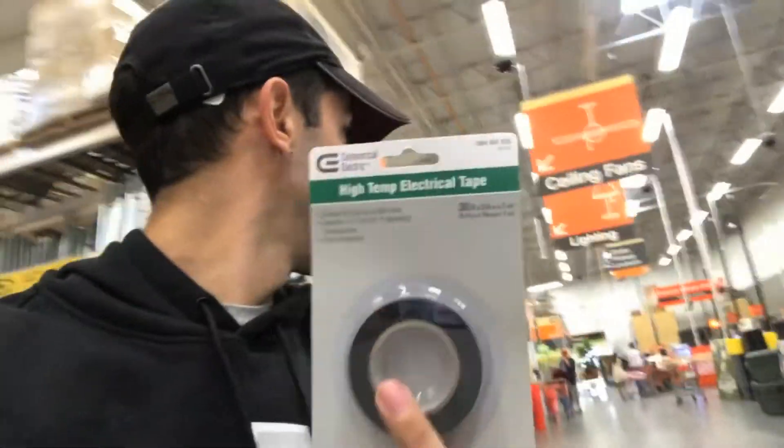We're going to try it, and if we successfully pinch those lights with this electrical tape, that is going to be crazy. I'm too excited, this is going to be funny. A dollar and fifty cents to change the look of a car. Maybe — we'll see.